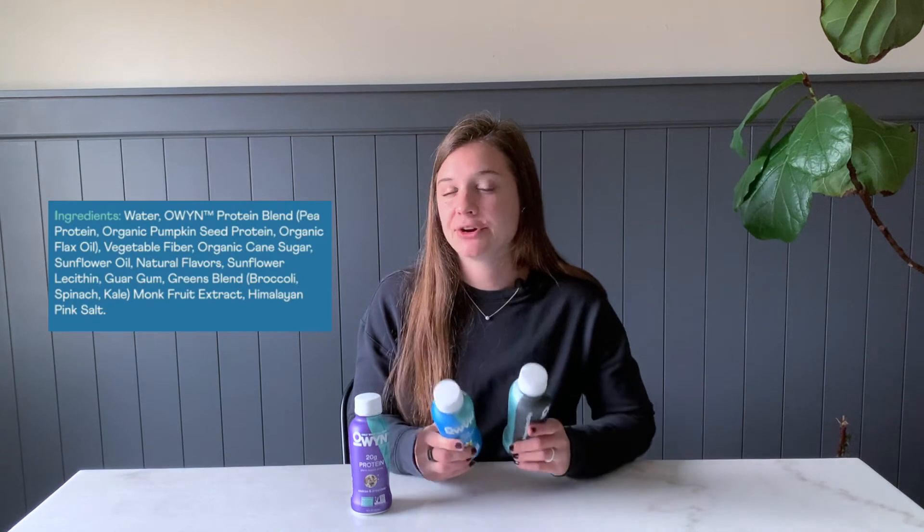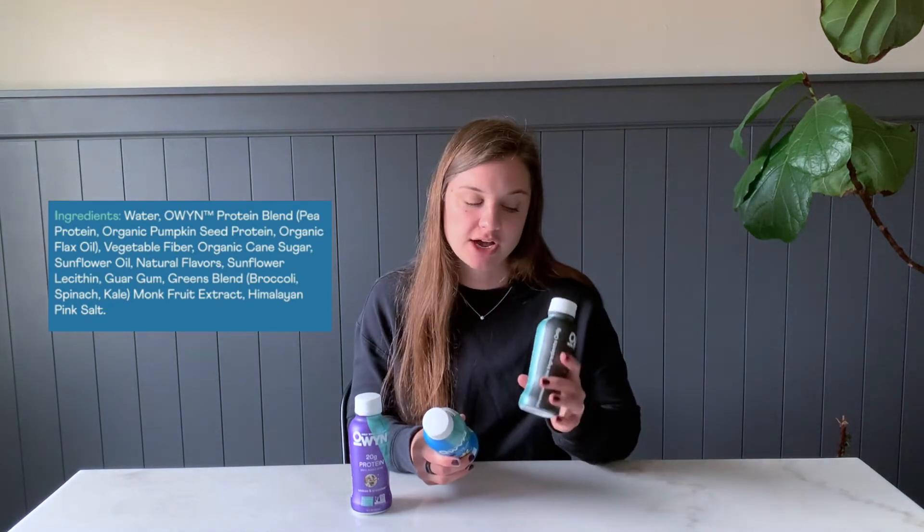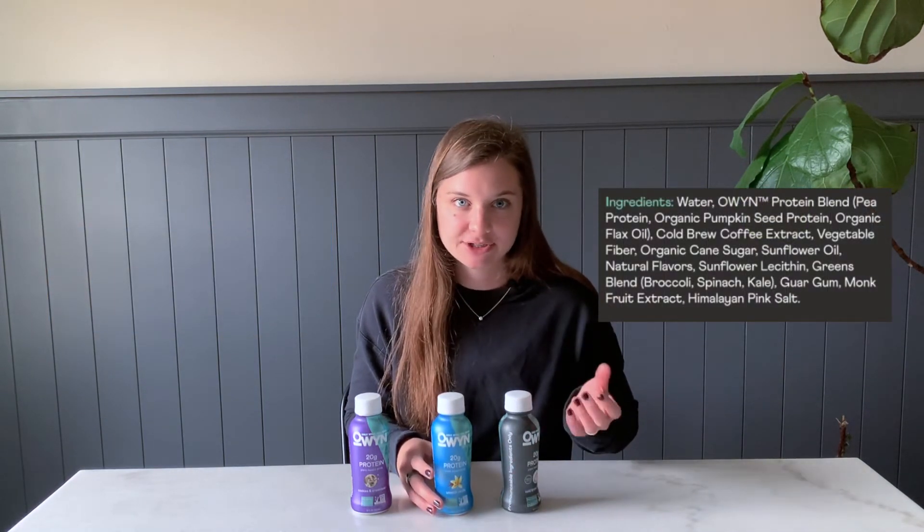For the other two flavors, the ingredients are almost exactly the same — the coffee one will have cold brew, but they share the same stabilizers and sweetener options: cane sugar and monk fruit extract. Monk fruit is another natural source of sweetness, totally fine, and cane sugar is also technically natural, coming from the sugar cane plant. What we don't want to see in drinks like this are artificial sugars like erythritol, which can be more inflammatory. Sugar in moderation — and these don't contribute too much to your total daily added sugar — can be totally okay.